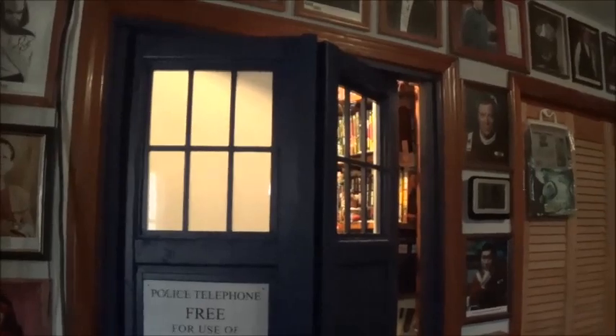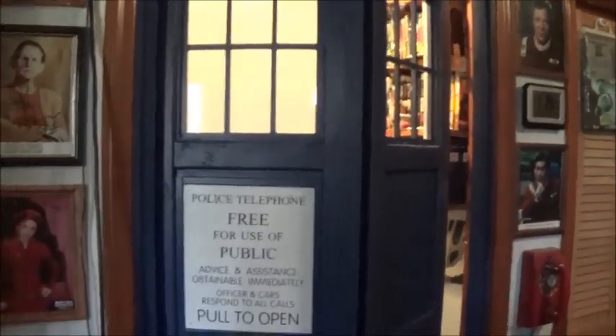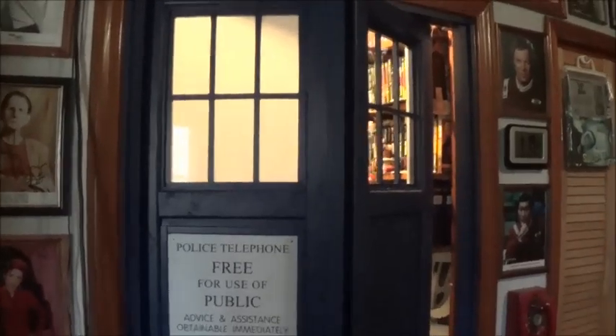Hello, it's Tuesday afternoon — huzzahs on handsprings! I am almost done with the TARDIS doors. Last steps are putting the white plexiglass in the windows and putting the door handle on, and then I'll be done and free to go on to other projects. Hooray!